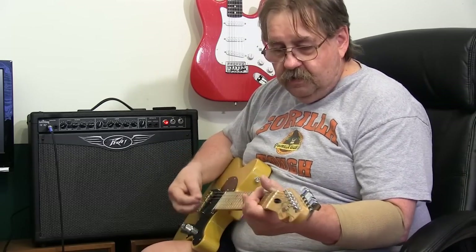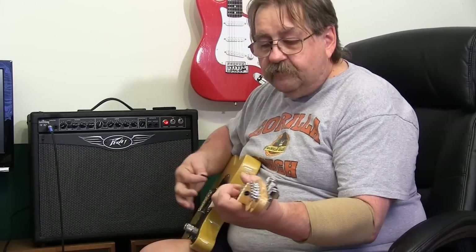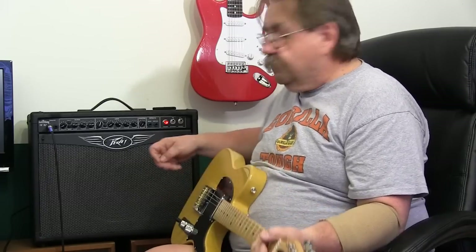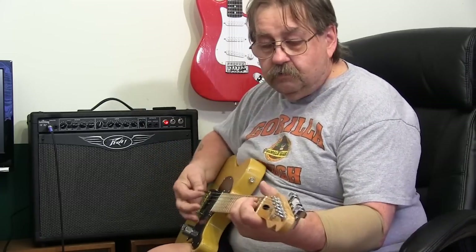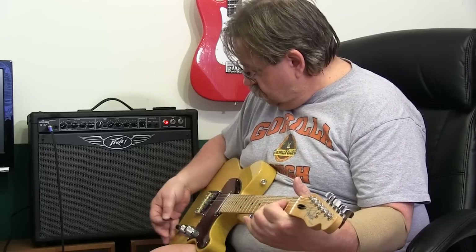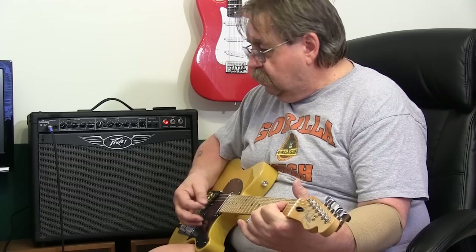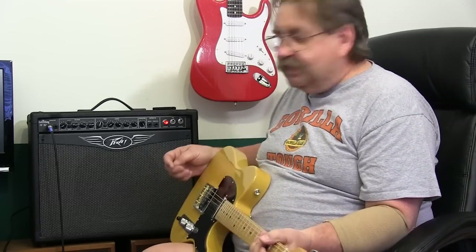We'll go back to the clean channel and turn the master reverb off. Now we'll open up the springs all the way. I like that sound.